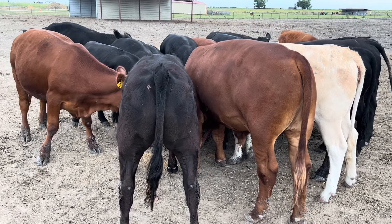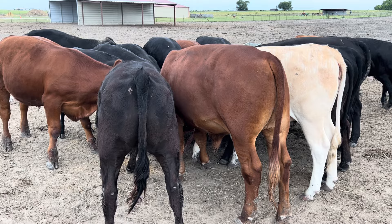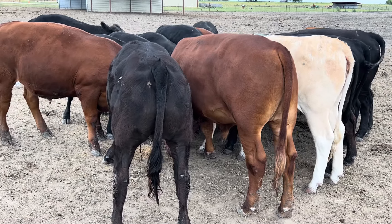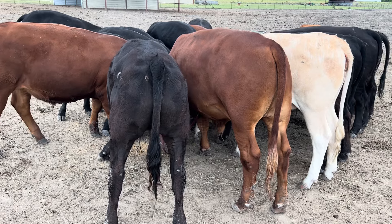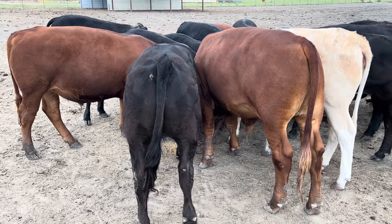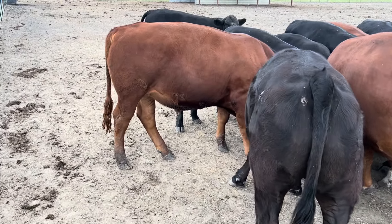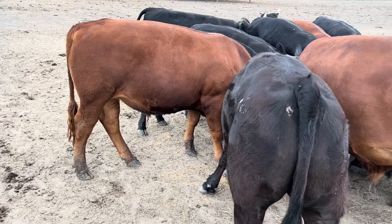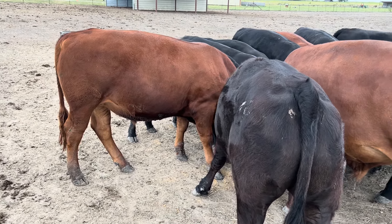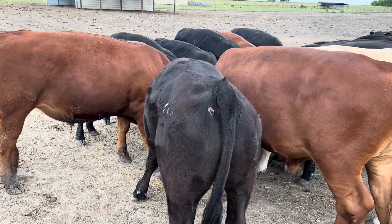I've got to take some of these animals to market, but I'm debating because next week it's supposed to be 106 degrees basically all week — up until around August 20th. I need to be buying calves at around September 16th. Realistically, I like to buy — you can see these calves, these animals, they're not bad looking.